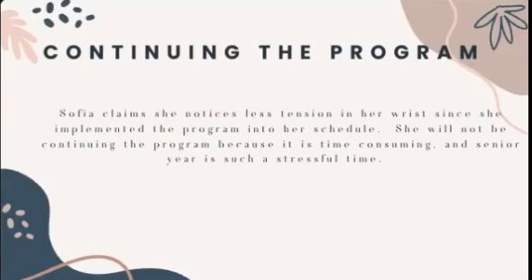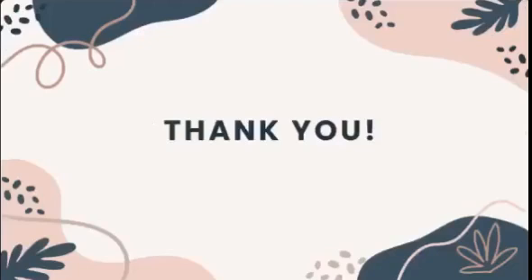Sophia will not be continuing most of the program because it requires a lot of accountability to do two to three times a week. It's not convenient, especially in such a stressful time like senior year. However, she will keep the finger extension and flexion exercises because they're fun fidgets. She said she noticed less tension in her wrist since implementing the program into her schedule. Thank you for listening to my presentation.